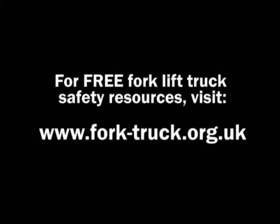So remember: drive safe, work safe, look out for each other. Get your choice, keep your choice.